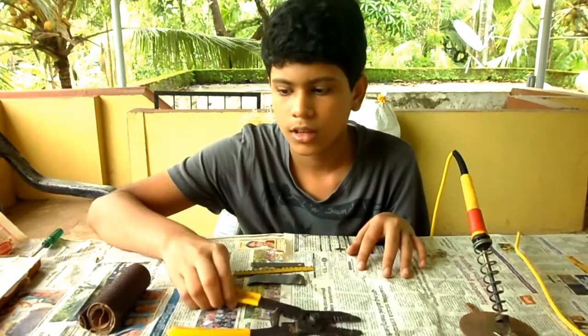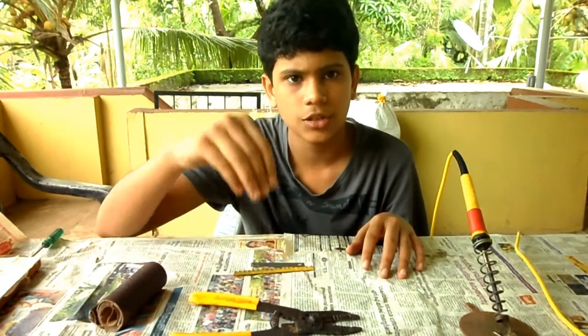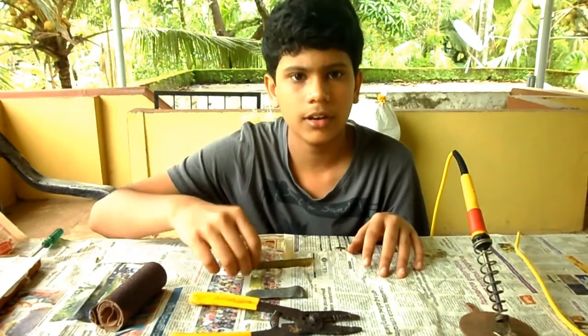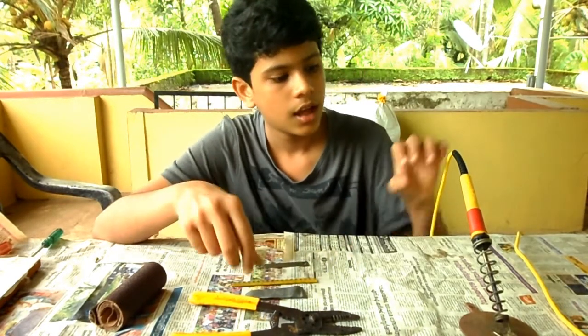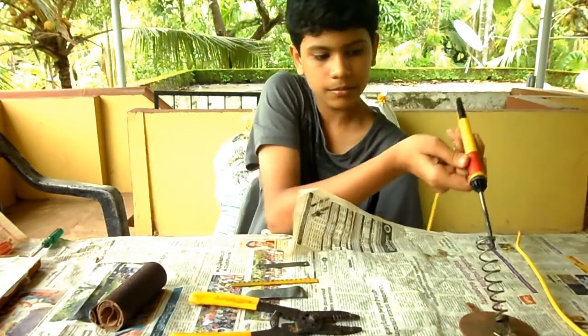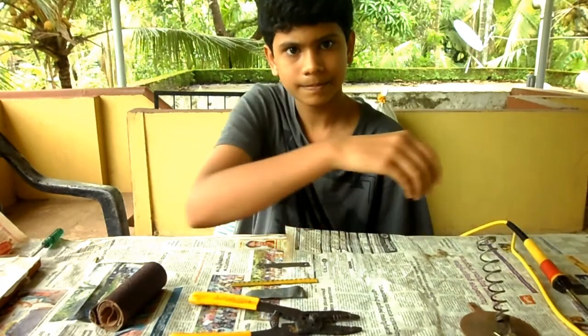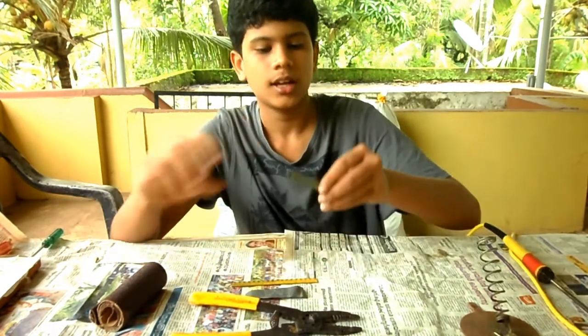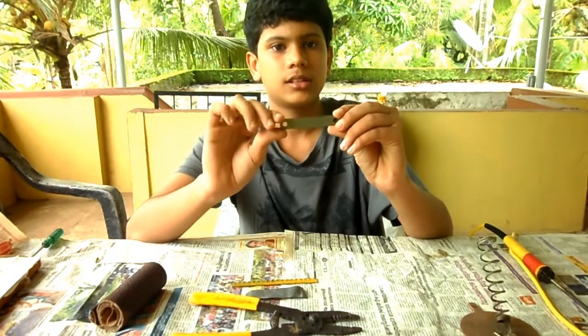A plier, a sanding paper roll, a piece of flexible metal, a piece of metal — even a hex blade will do — and an old but working soldering iron.